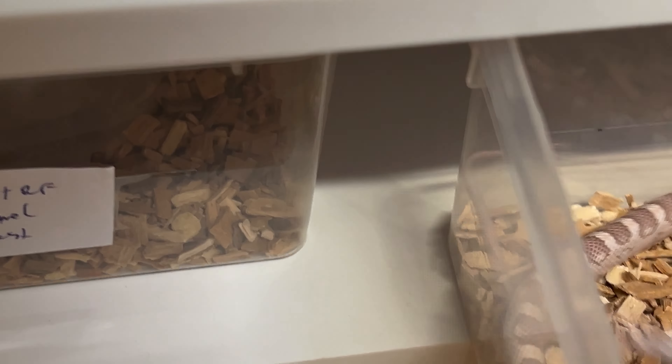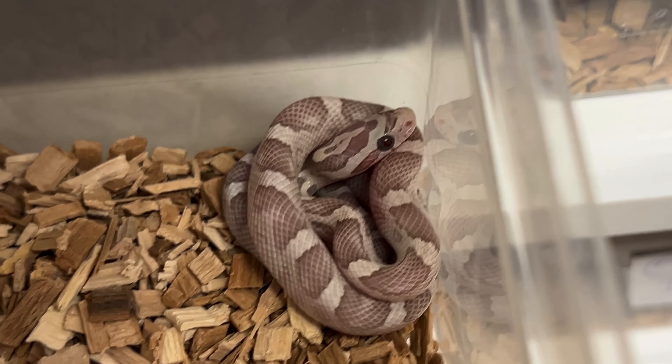By the way, the pink is probably more the red factor influence and tequila sunrise, but this is female number one.